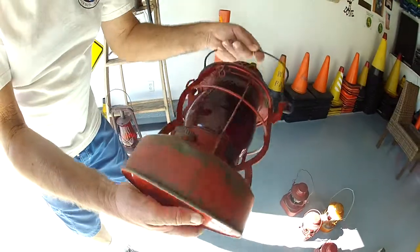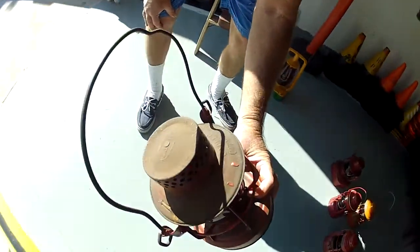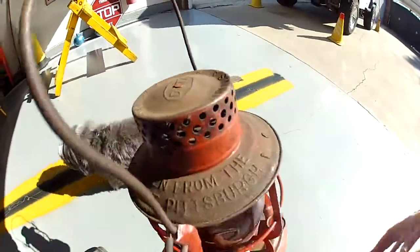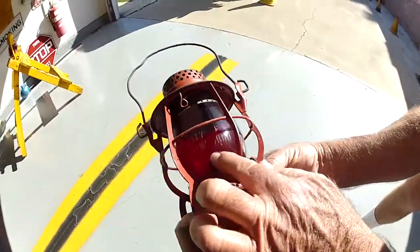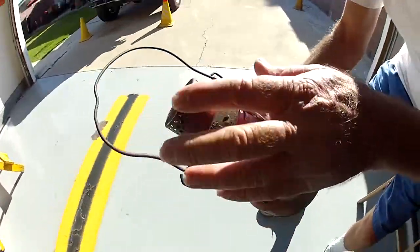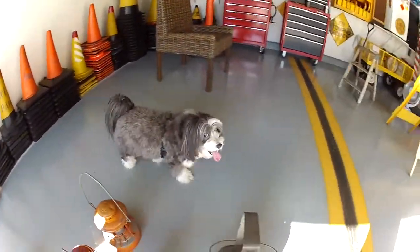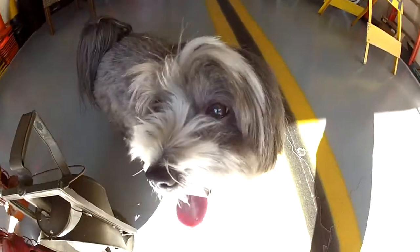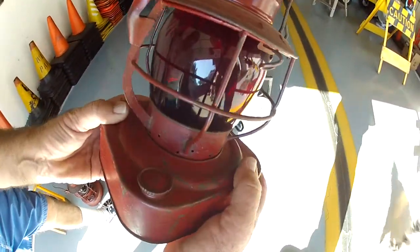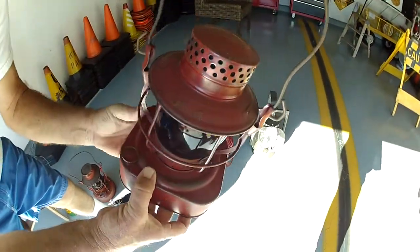This lantern has a baffle on the inside of the tank, and it actually says 'Stolen from the City of Pittsburgh.' On the globe it's etched 'City of Pittsburgh,' which is very unique. The square tanker here — the eight-day tanker — also has a baffle on the inside.